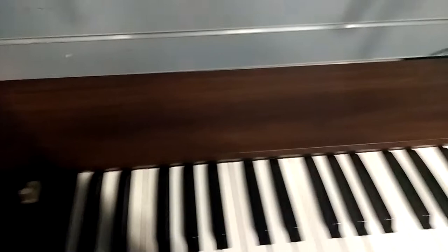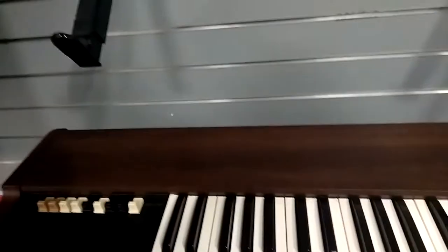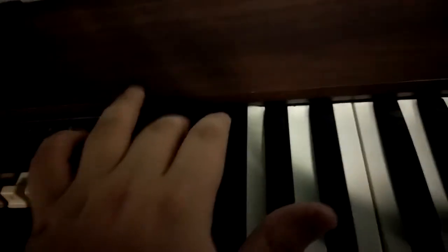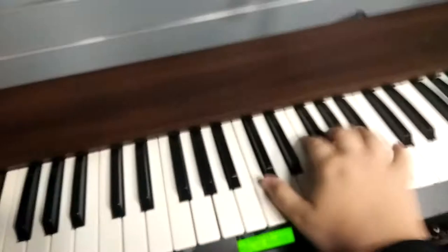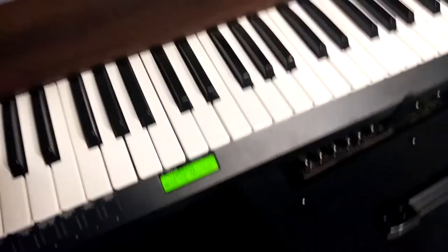I'm going to show you another one of my favorite drawbar settings on this organ. Here we go — you pull the first drawbar out, that one, that one, and pull this one out. So you pull your first four drawbars out all the way. And then you go over here and pull this last one out all the way. So you get this sound.